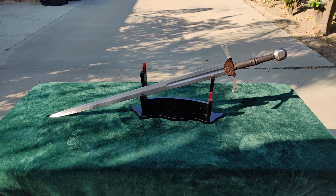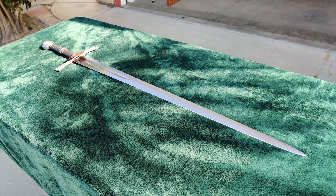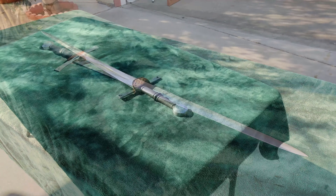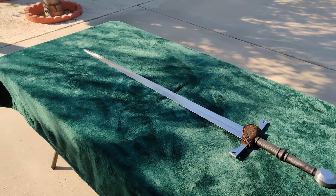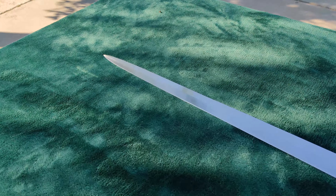I'm not sure why the sword wasn't shipped in the scabbard, but if they're going to separate them in the box, the scabbard should be wrapped up in their traditional brown paper as well. Disappointment with Cult of Athena is, unfortunately, going to be something of a recurring theme in this review, but let's put that aside and take a look at the sword.